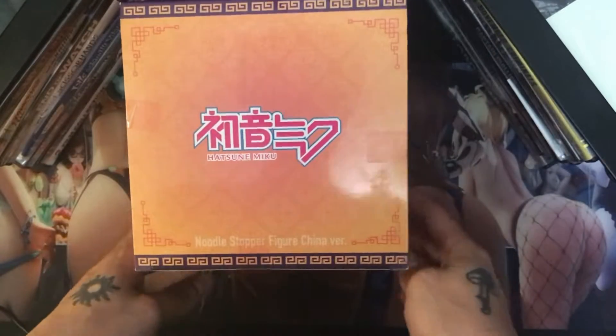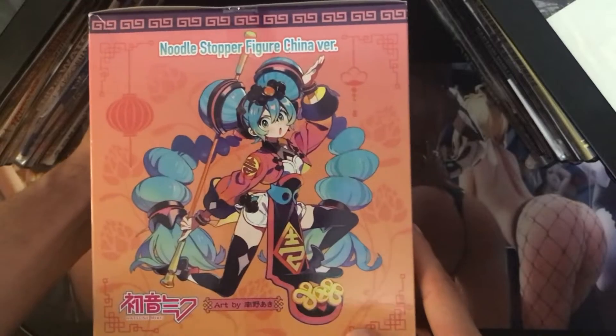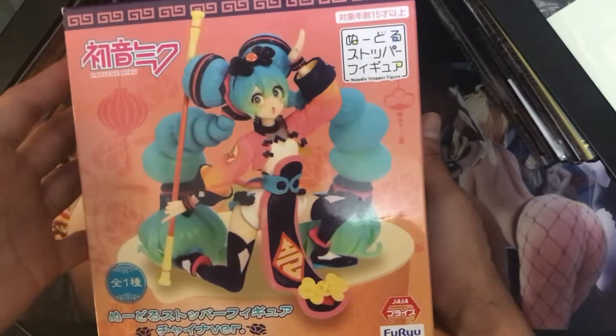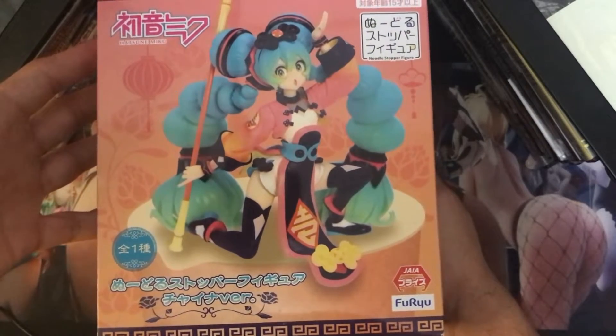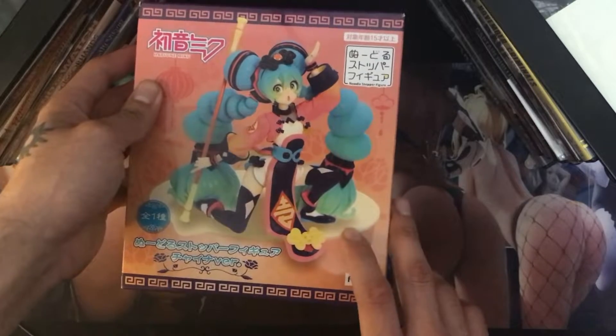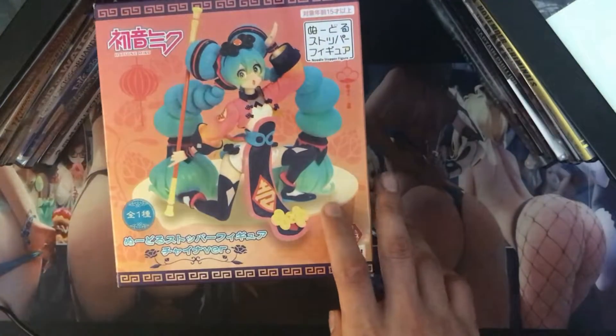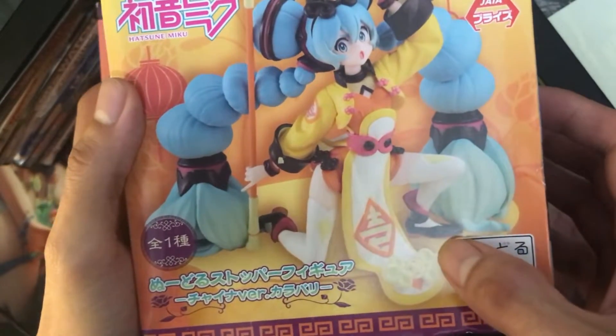Let me get a better view of the box now that it doesn't have all that reflective stuff on it. It's upside down — there's the 2D picture and the figure. It looks like it should come with a base. The other one kind of has one too — she's got a little base there.